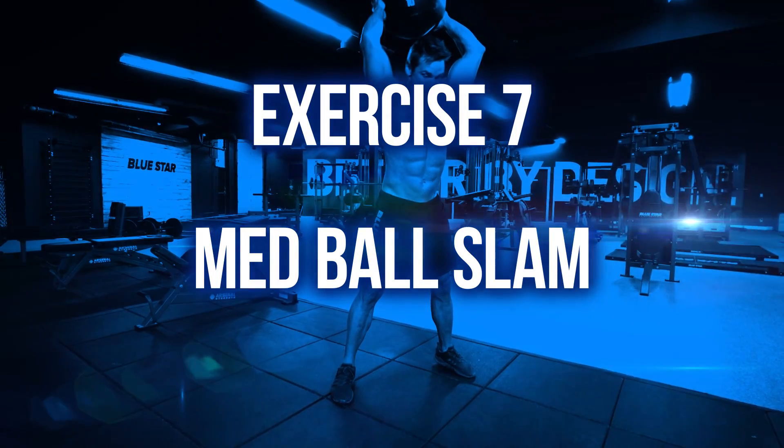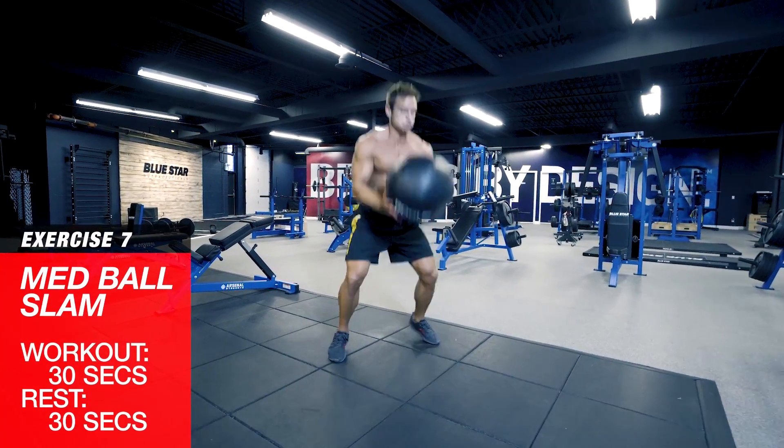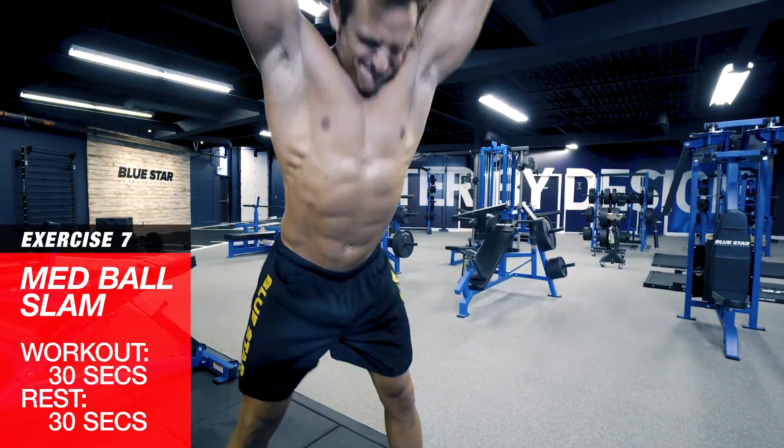Exercise seven: med ball slam. Pick up the ball overhead and slam it down as hard as you can using head-to-toe momentum. 30 seconds, hard. Keep the pace — we're almost through the round.